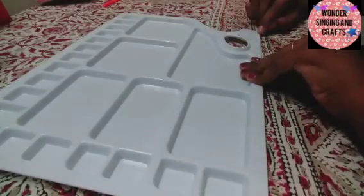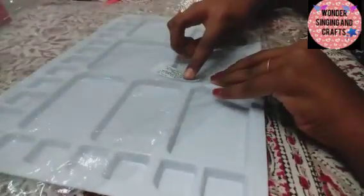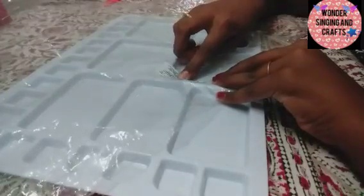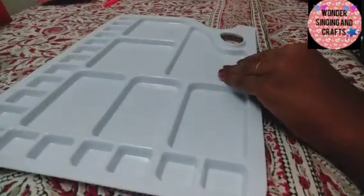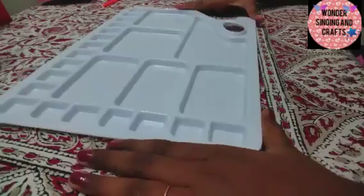There are 18 columns here. If you want to paint, you can paint here. This is a palette — the MRP is 105. This is a palette included in the set. This is how much I have covered in this unboxing video.